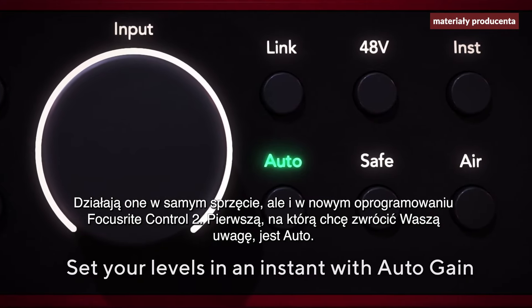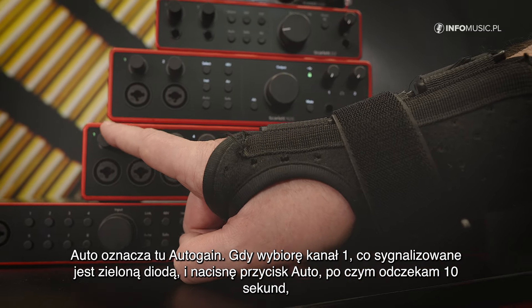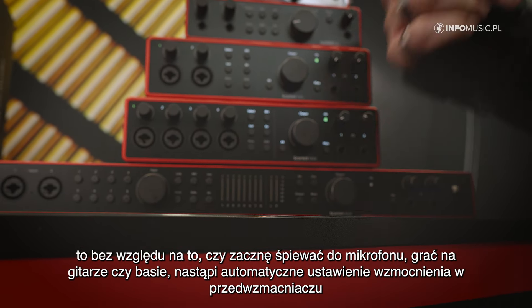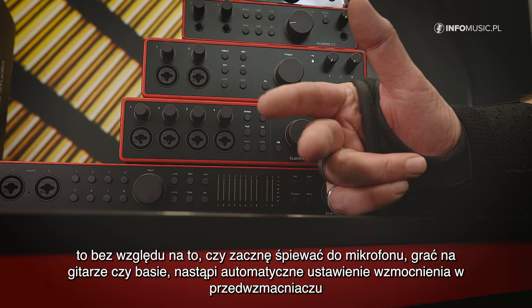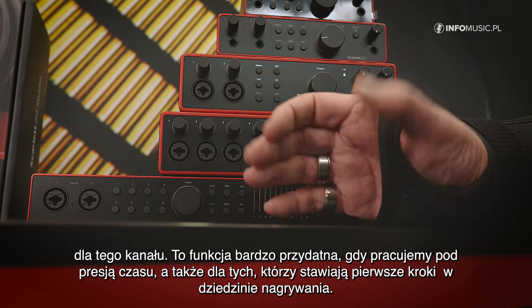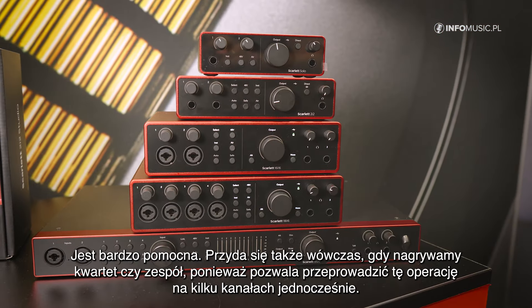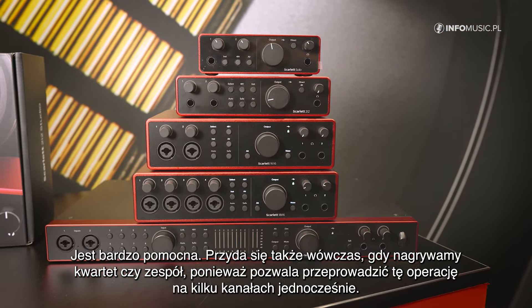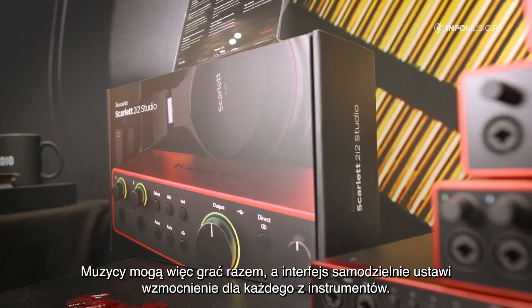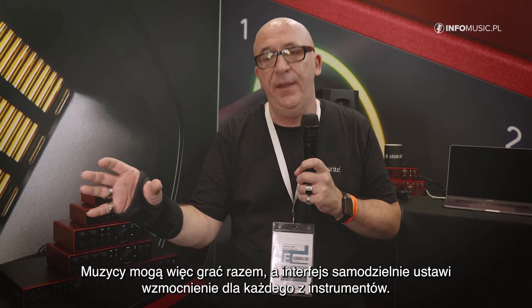Number one I want to point to is Auto — Auto means auto gain. What will happen is you choose a channel; you can see channel one is selected here with green lighting. If you press Auto, it will count down 10 seconds. No matter if you sing into your microphone, play guitar or bass, it will set the exact gain for that channel. This helps a lot when you are working under time pressure or you are a newbie just starting recording. It can even help a quartet or a band because you can do it on multiple channels at the same time, so many people can play at once and you get the right gain structure for every instrument and every signal.